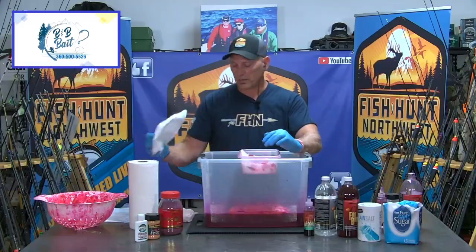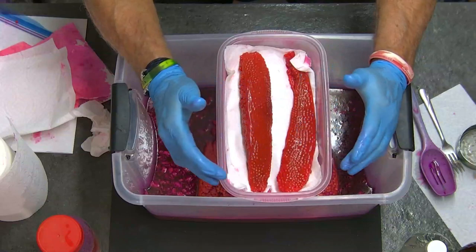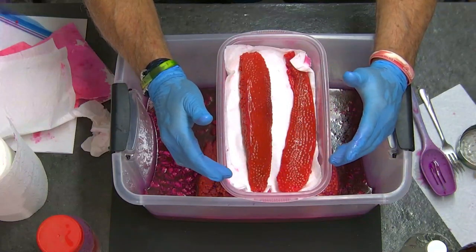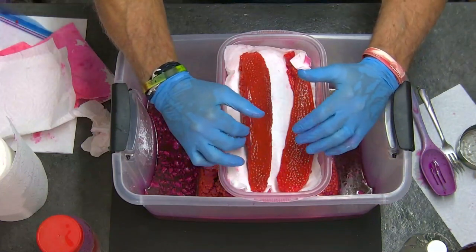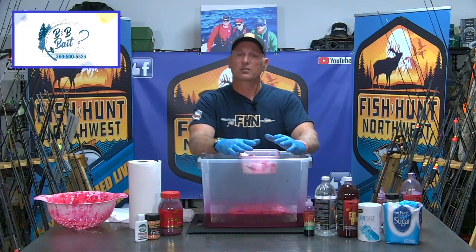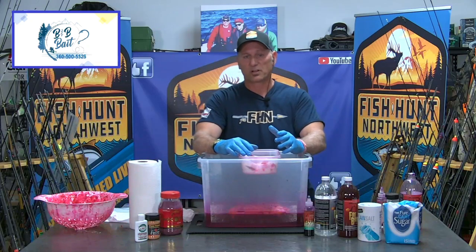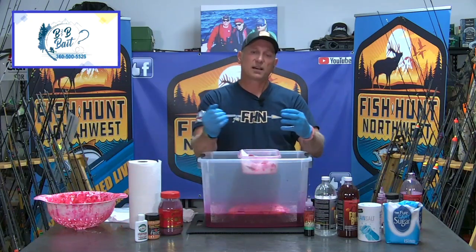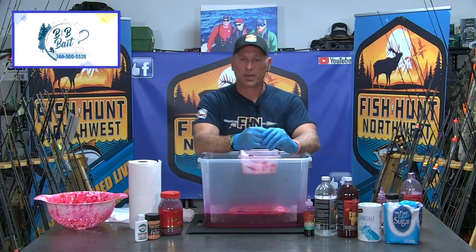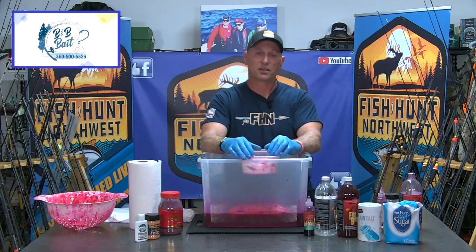These eggs are ready to either keep in the refrigerator and take fishing this next week, or if it's going to be a month or so before I fish them, I may want to freeze them — put them into Ziploc bags and freeze them until solid. For long-term storage, I'll freeze them in the Ziploc bag, draw the air out first, and after a good solid week of freeze I can slide them into a vacuum packed bag and vacuum pack them. They're going to last in the freezer for literally years because all the air is off them. When it comes to storing eggs, air is the enemy — so get rid of it.